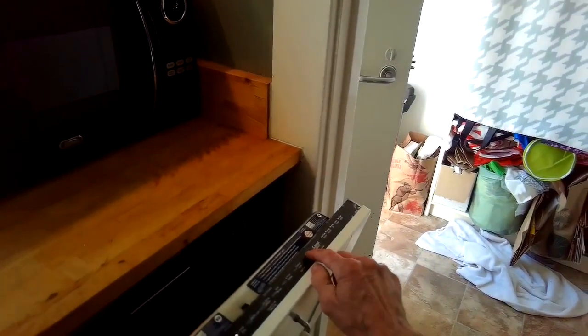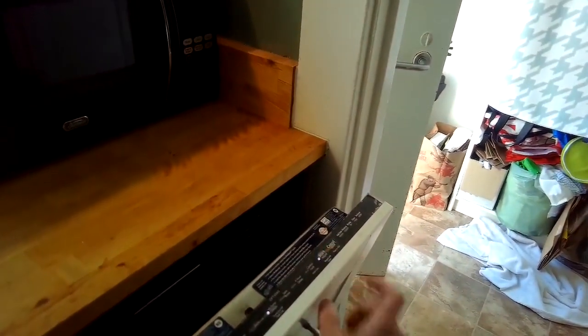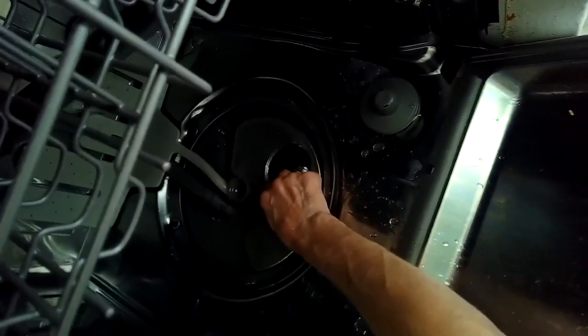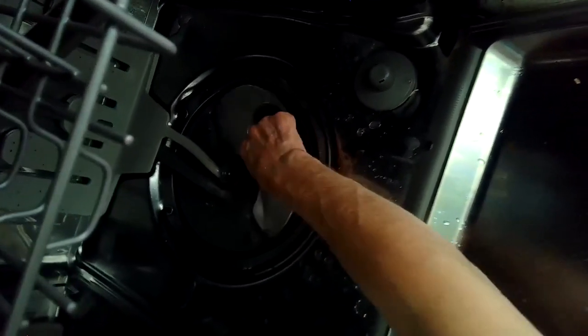We'll give it a try — set it for drain. And yeah, now it's draining the water and it doesn't have that rubbing sound. So that was just that glass shard. We're just going to put things back together: put the screen back in, put the triple filter back in, twist it, and make sure it's on there tight so nothing can sneak past it.